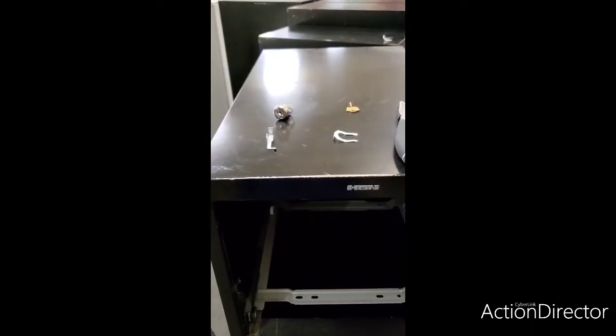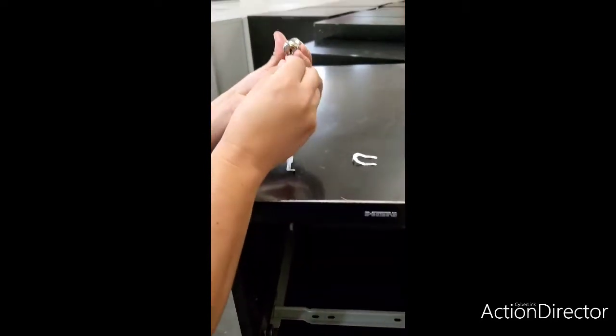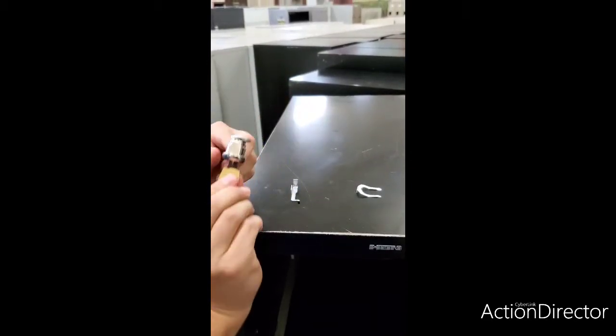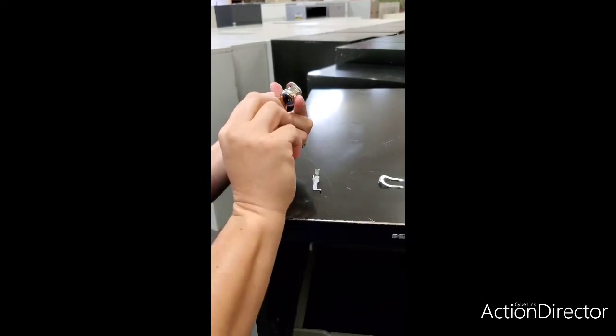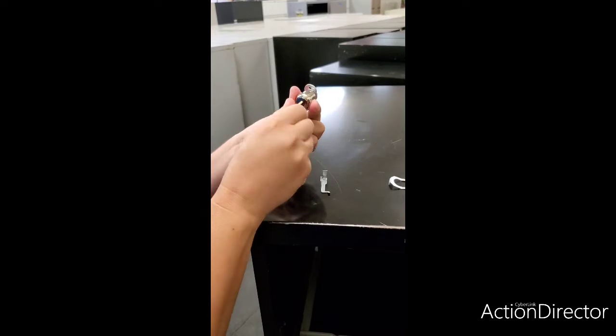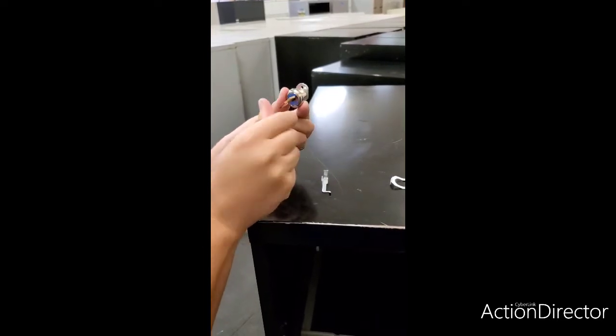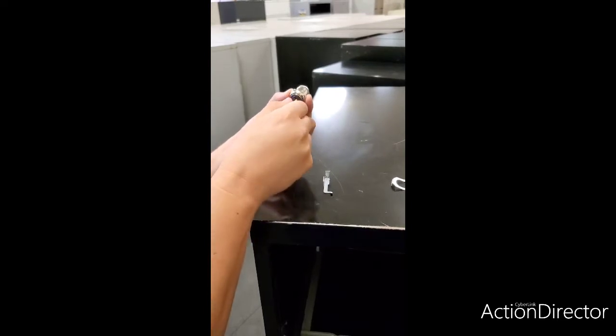So now we're going to install the locking mechanism on the file cabinet. A couple of things you need to look out for: you want to make sure the key is in unlock mode, meaning it has to be down. If you do it while it's up, it is going to be incorrect. So make sure it's down like that, then remove the key.